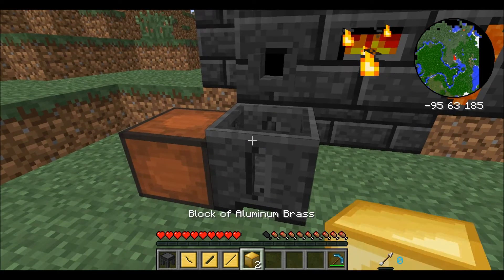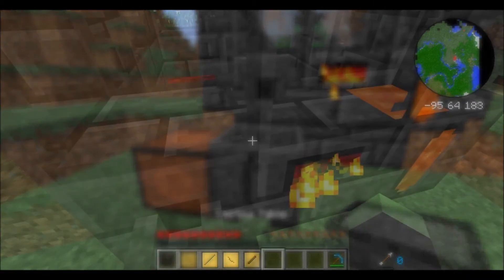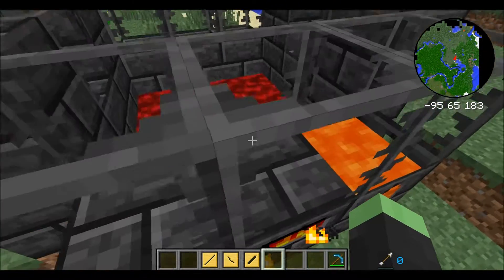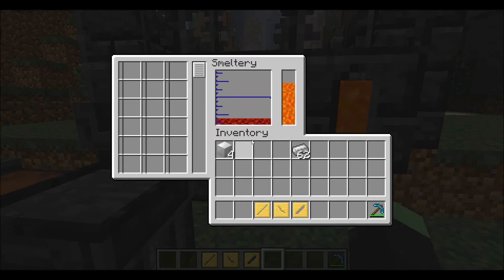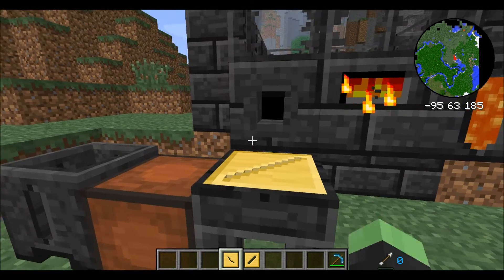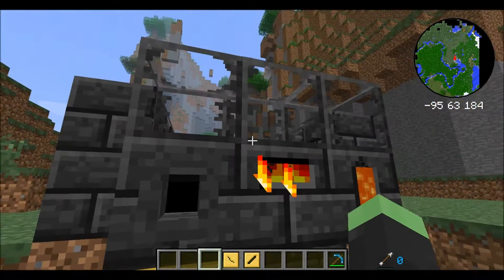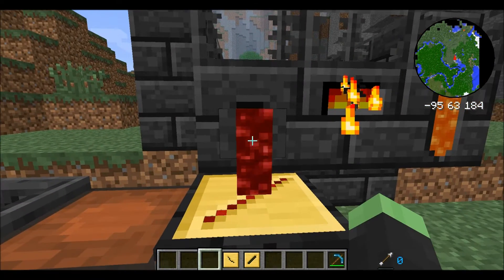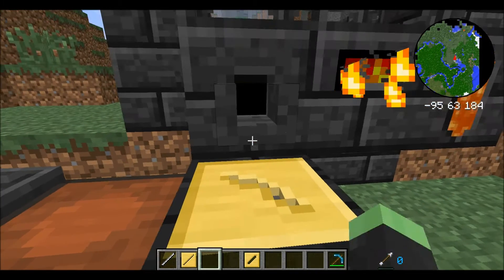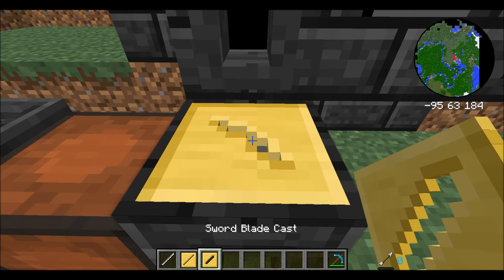That was just enough — my smeltery is now empty. I've also smelted some iron, so now I'll show you how to make the actual cast parts with iron. All you have to do is place one of your casts in the casting table, make sure you have a smeltable ore in the smeltery, right-click the faucet, and there you go. It's entirely that easy.